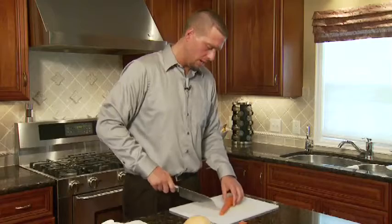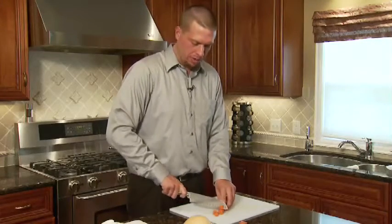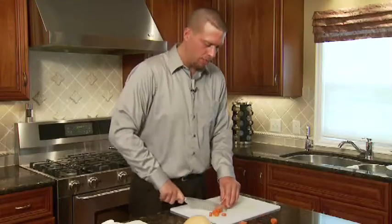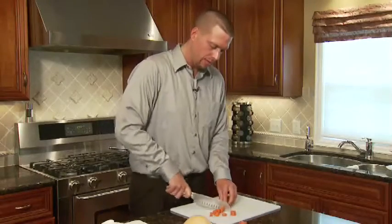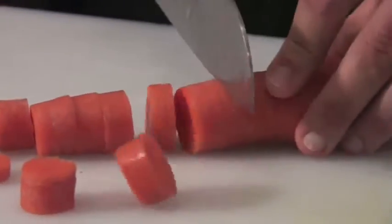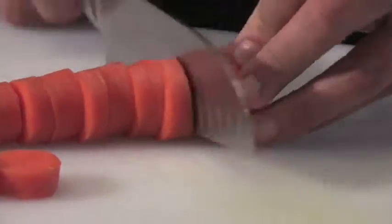Now that the onions are cooking, I'm going to cut up the carrot. Since this soup will be pureed, you don't have to mince it or make it real small, but you want to make sure you get enough carrot flavor in the soup, so give as much surface area as you can without going through the trouble of cutting very small carrot pieces.